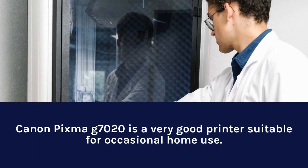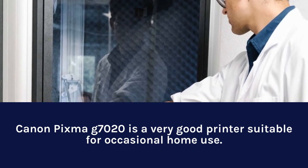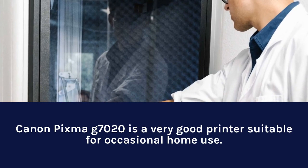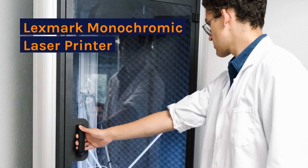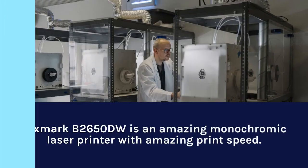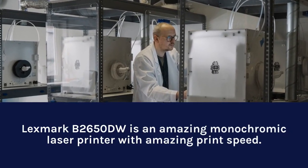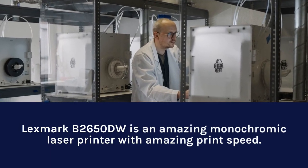Canon PIXMA G7020 is a very good printer suitable for occasional home use. Lexmark Monochromatic Laser Printer — the Lexmark B2650DW — is an amazing monochromatic laser printer with amazing print speed.